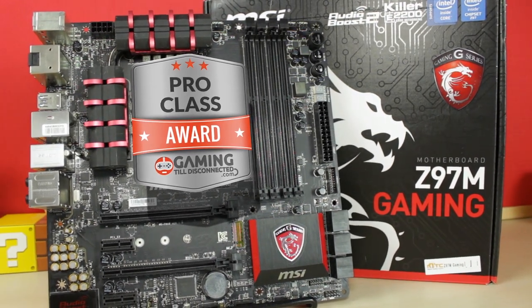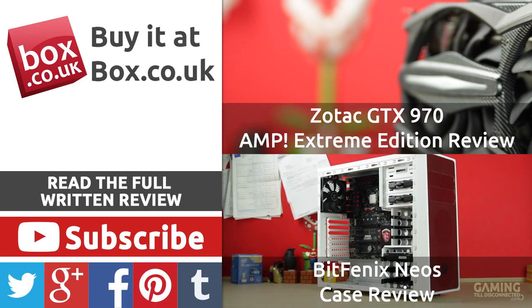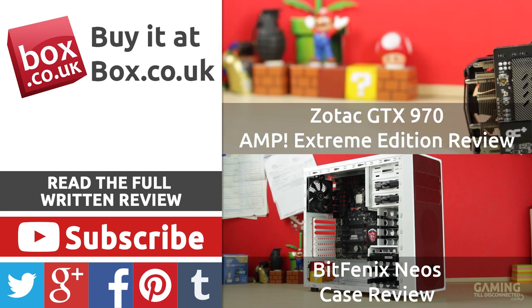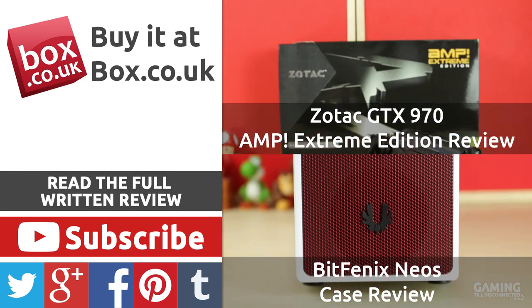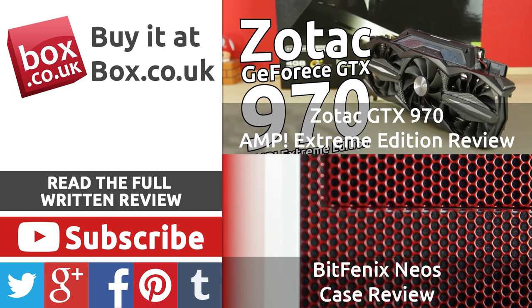Thanks for watching guys. If you enjoyed this review, make sure you give it a like, and if you want to keep up with the latest in gaming tech, subscribe to us or head over to our Google Plus, Twitter, Tumblr, or Facebook pages. To learn more about the MSI Z97M Gaming Motherboard, you can read the written review on our website, which goes into even more detail. Once again, thanks for watching and I hope to see you next time!